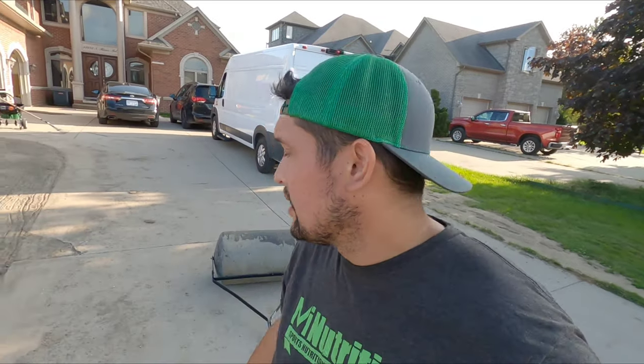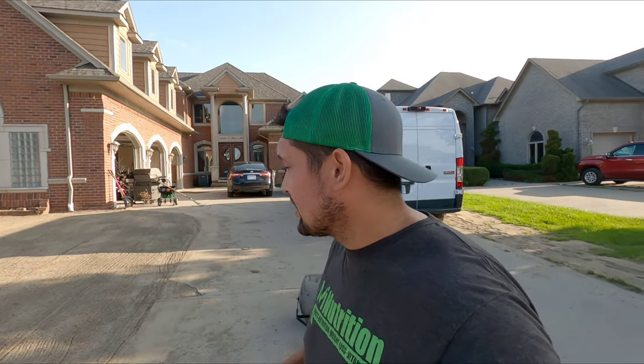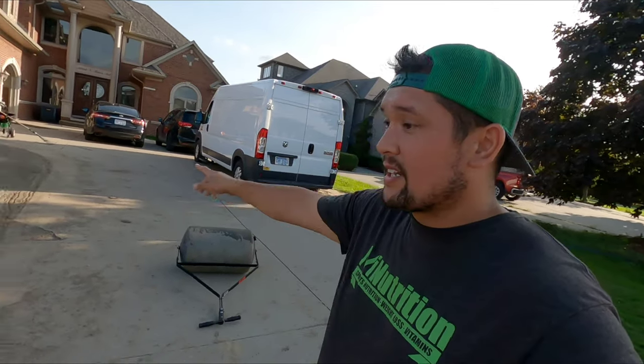I learned a lot of this from watching Ryan Knorr do this process, and there's a couple other people too - I think Brandon Mitchell, Bushley Lawns. And then also with this 70-30 mix of sand and soil, I was leery on it, but Matt Martin reassured me that this will work. So Matt, I hope this works.